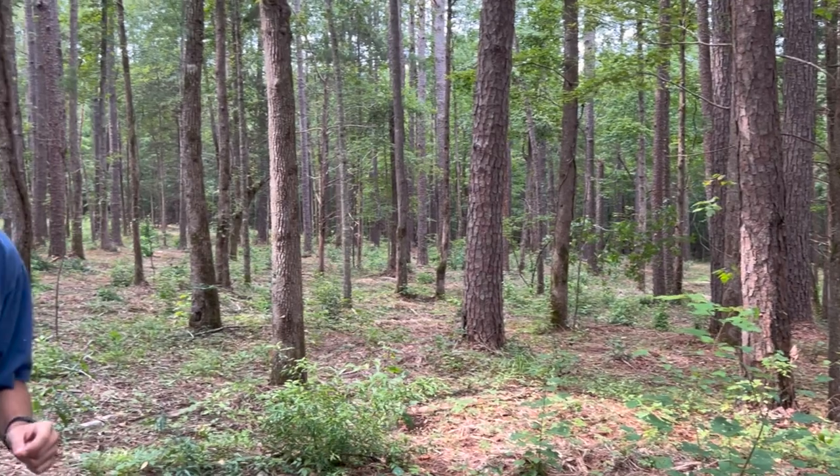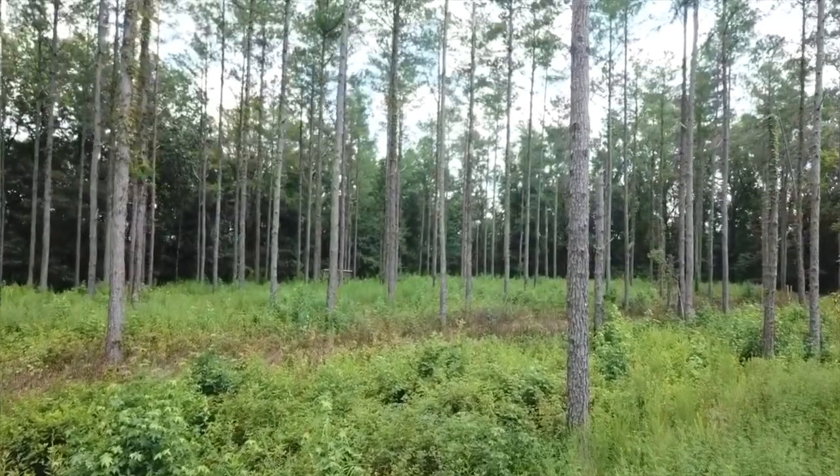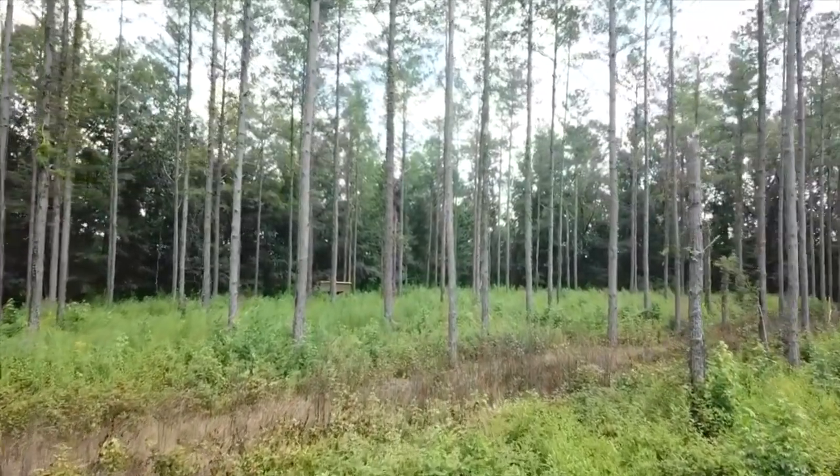I'm going to show a picture from the 70 acres that he already did a couple months ago that's really growing good because there's less trees. Now we're going to come in here and hack and squirt and get rid of some of these bigger trees that we can't get with the mulcher to get even more sunlight to the ground. The goal is to increase browse and bedding area for these deer, especially on top of this ridge.